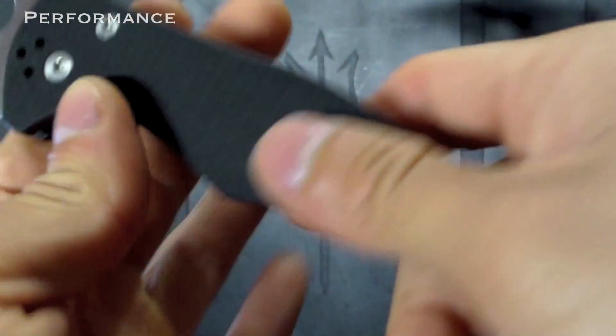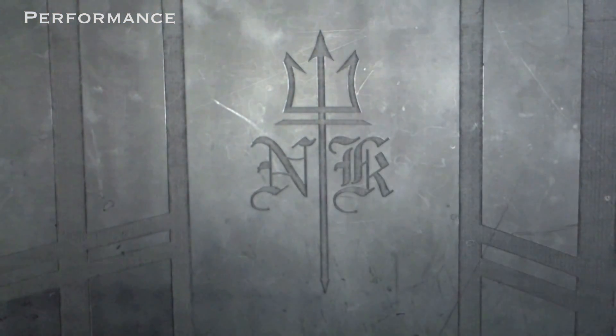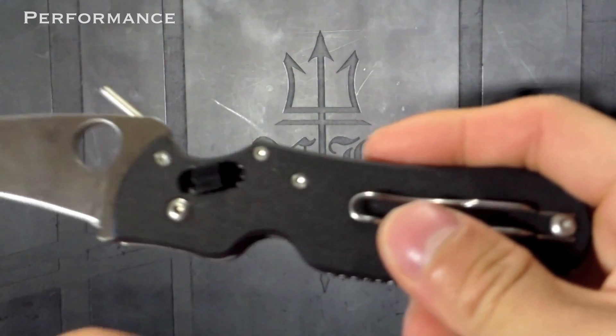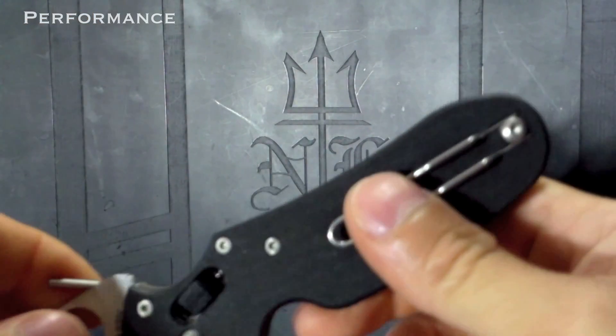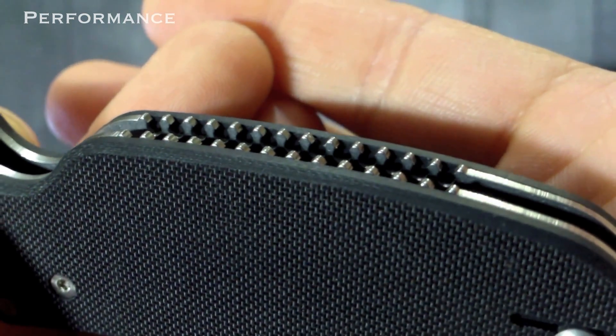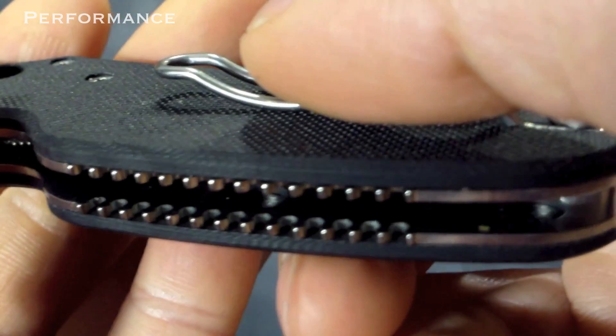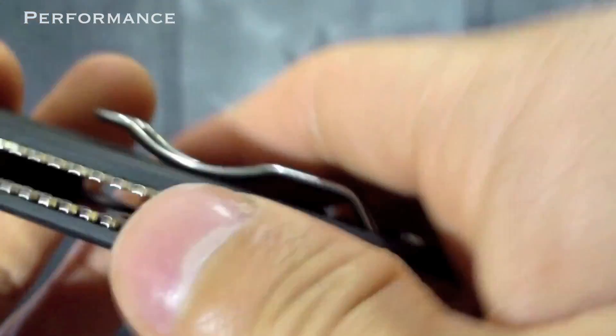The Yojimbo 2 is flat and tall with lots of choils. Between these two handles, the Pkal actually has deeper, more secure choils and also some jimping, which the Yojimbo doesn't have. The jimping on the Pkal is actually very interesting looking — they look like little spikes, but they don't hurt.